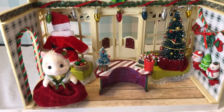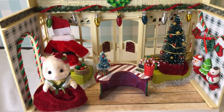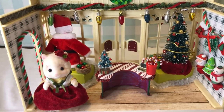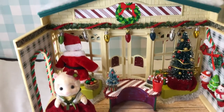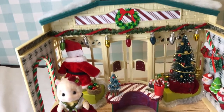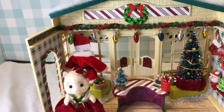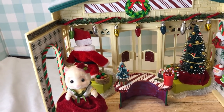Hello and welcome to today's episode of Lisa's Little Critters. We shared with you last time the Christmas shop made out of the grocery market, but I had decided to go ahead and furnish the inside, so I wanted to show you what we've done.